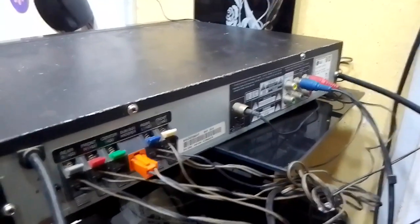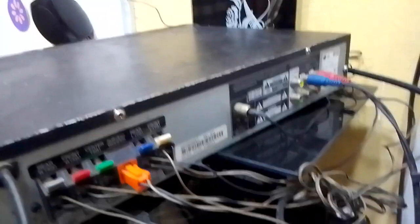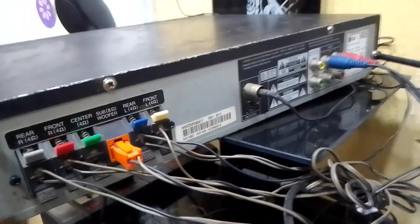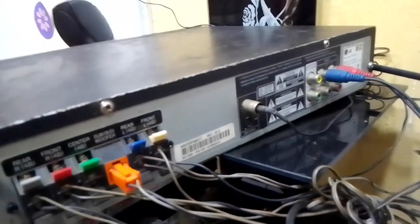Hello friends, welcome to my channel. My name is Boniface Nebo. If you have a home theater and you want to listen to FM but it's not coming through, let me show you where you check at the back of your home theater to correct that and check whether you insert what you're supposed to insert.